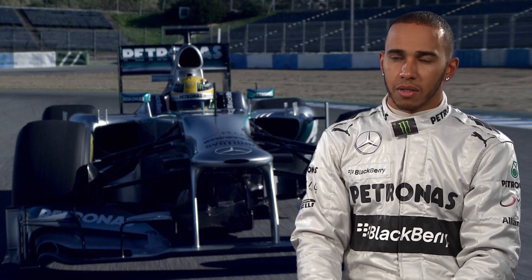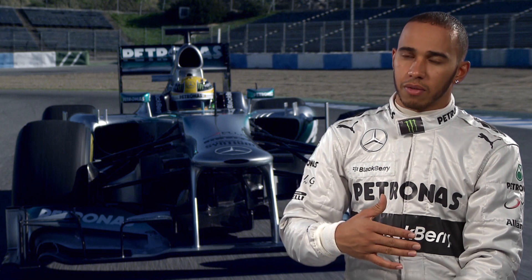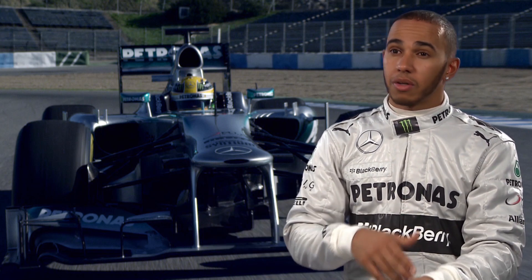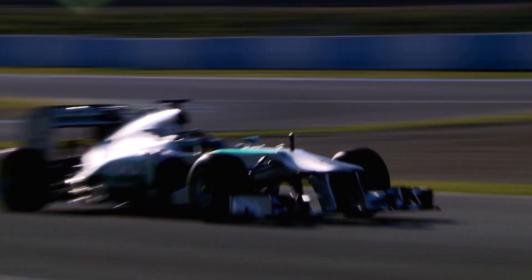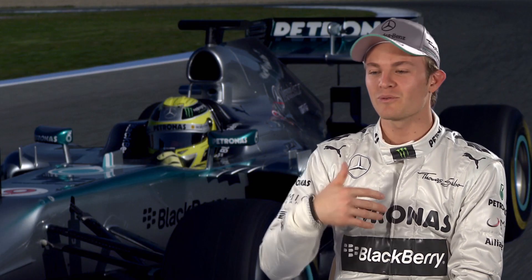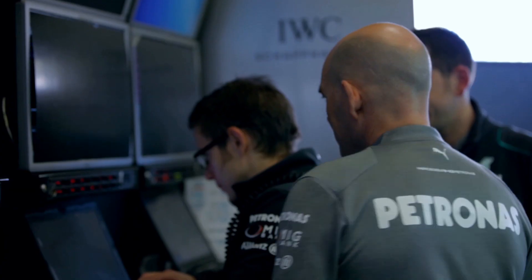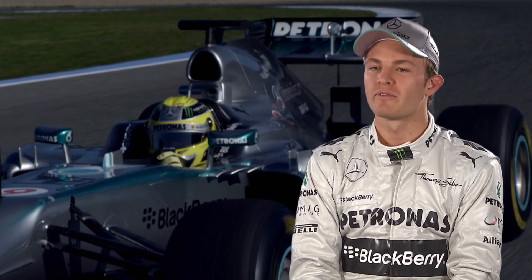Sometimes you use the KERS all at once. For example if you're racing for position — whether you're trying to save a position down the straight or slipstreaming someone — you just use all your KERS to get past. It's a big challenge to get the KERS right, but before the weekend the engineers will tell me exactly where I need to push, and I get the grip of it quite quickly.